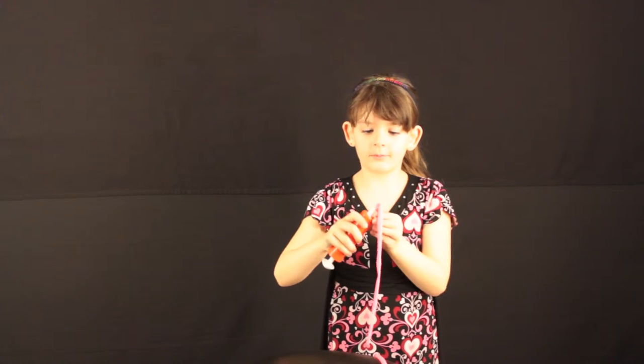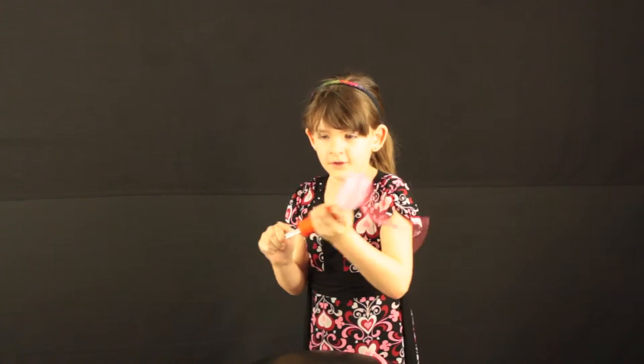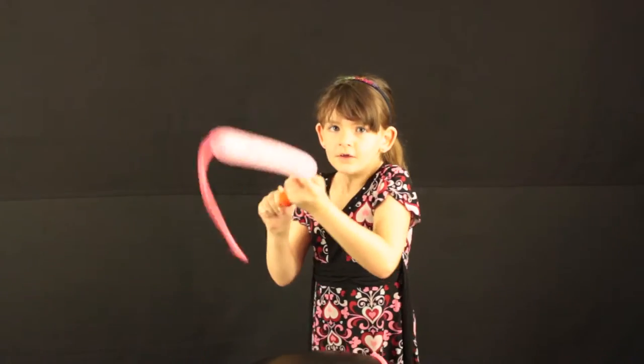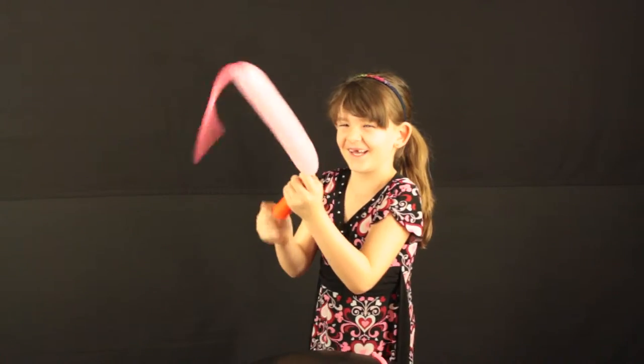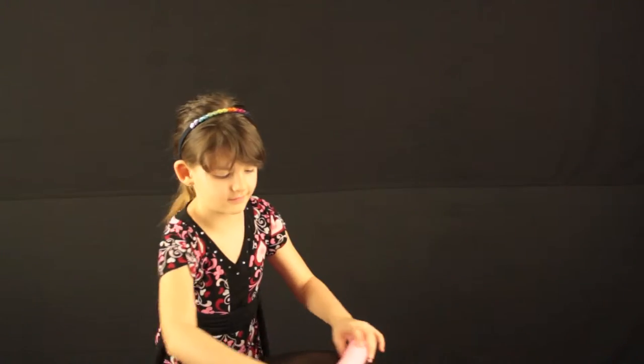Next we'll need two balloons that are used for making balloon animals, but you can choose any color you want. We have our first balloon done. Now we just need the other balloon.